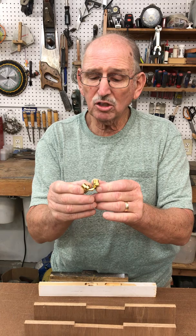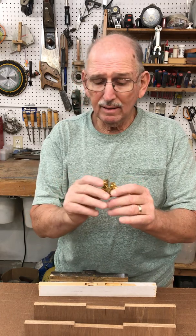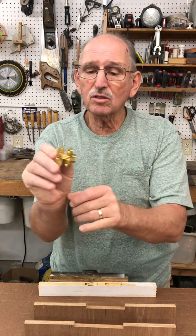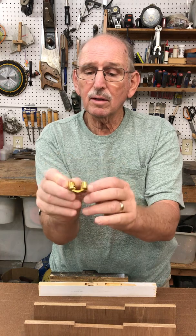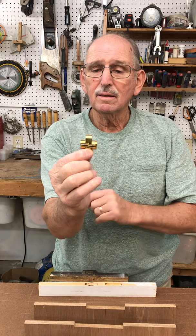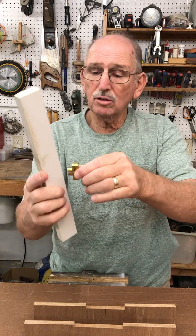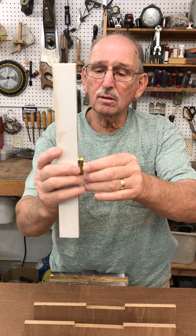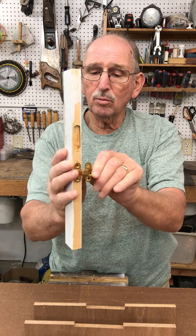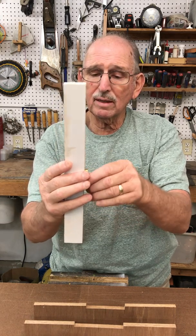I think they're called a Soss — S-O-S-S. They really fold up pretty neat, you can see they open 180 degrees, and when it closes this is what you've got. If it was installed there'd be another board on this side, but it opens up and folds back out of the way. It's a pretty neat hinge — I didn't know they existed before I started looking around.